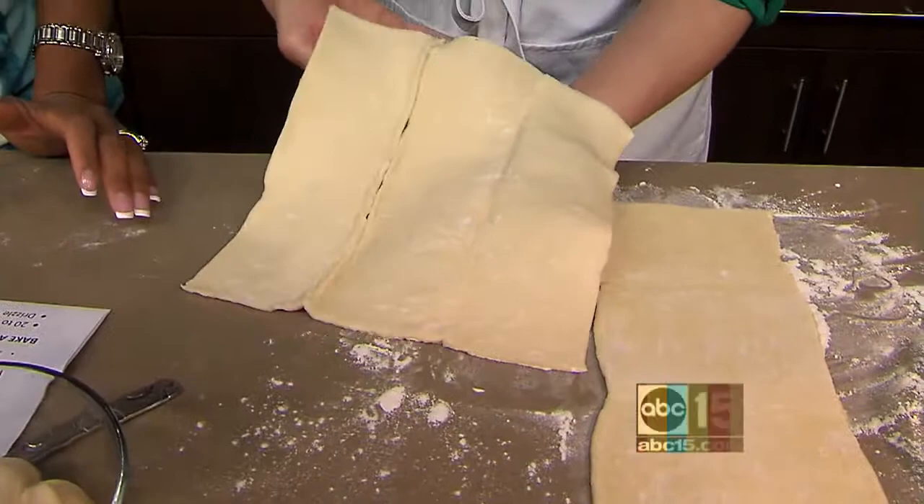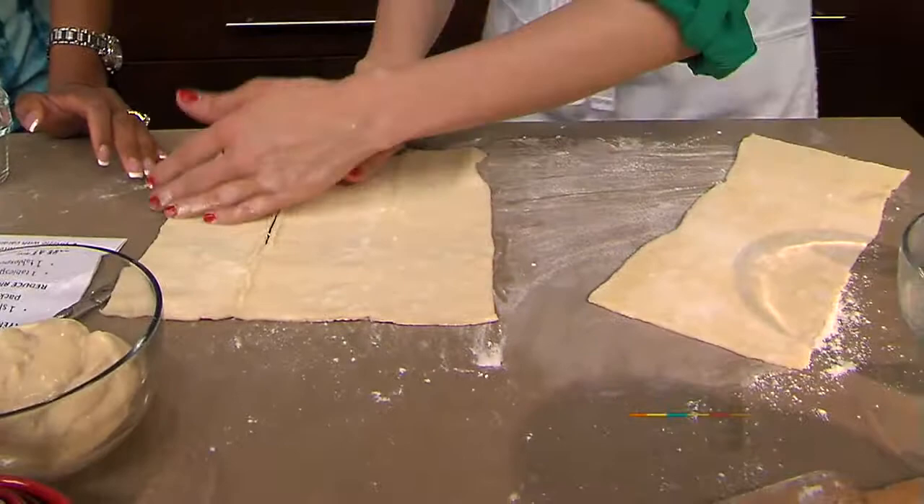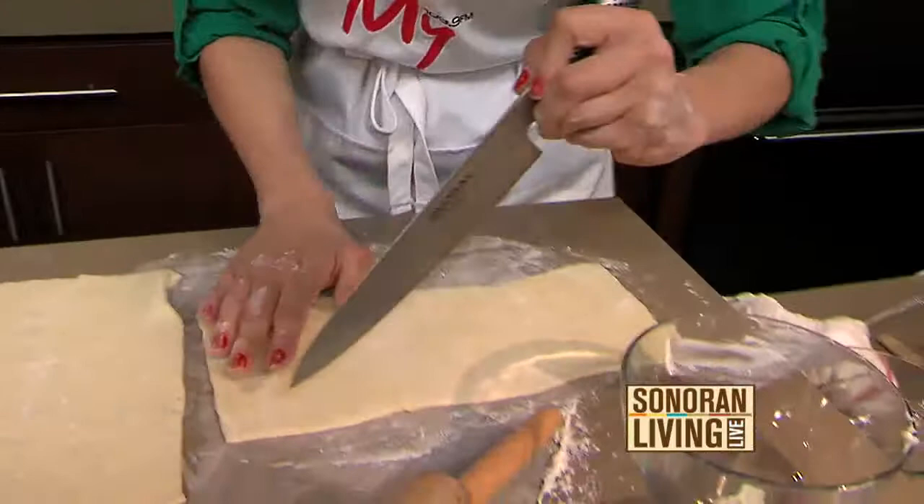This is puff pastry. Puff pastry is a secret to getting a dessert on the table in under an hour. It comes in these sheets, and you would freeze it and then defrost it for 40 minutes. For this preparation, you're just going to need half of the pastry. You roll it out to about 11 by 6 inches, and then you're going to score it. Scoring is basically making little holes all over the pastry.